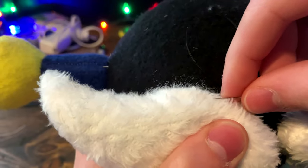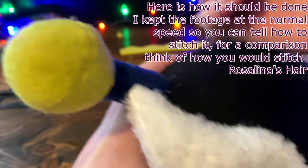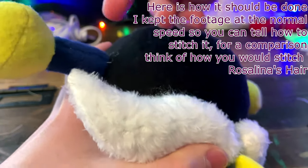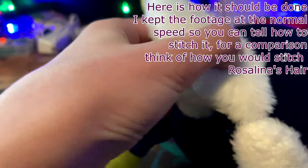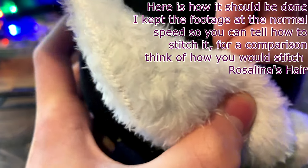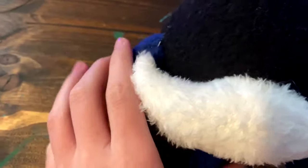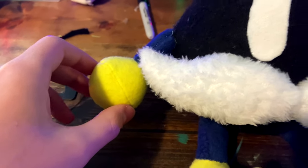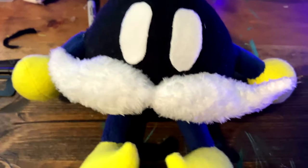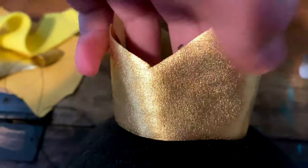Now, to sew on the mustache, do a ladder stitch between the mustache and the body. Once the mustache is on, it will look like this. So that the arms don't stick out as much, do a little stitch between the arms and the body so that they lean more into the body. Now glue on the eyes, then sew up the straight edge of the crown. Once you finish the crown, place it on top of his head, making sure the front prong faces the direction of his eyes, then attach it. Now that the king is crowned, your plush is finished!